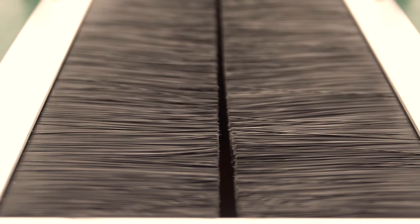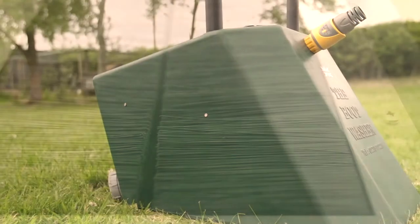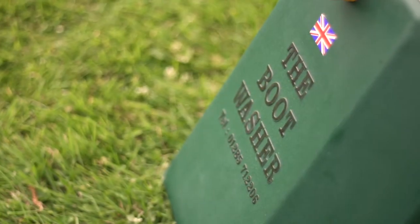The hygiene boot washer is the same compact design but has been adapted so that it complies with hygiene regulations. When filled with disinfectant or detergent, the boot washer can be used to meet sterilization requirements in the food and livestock industries.